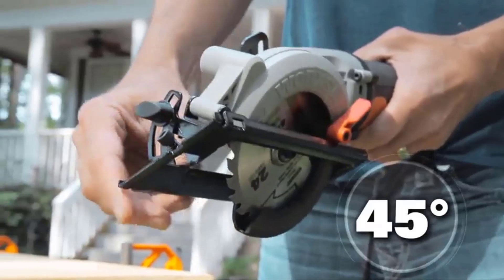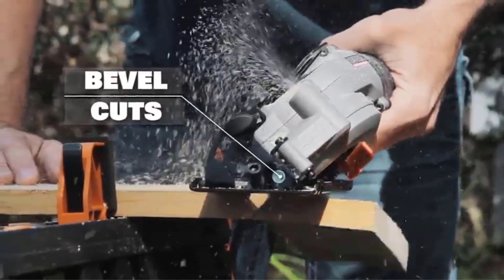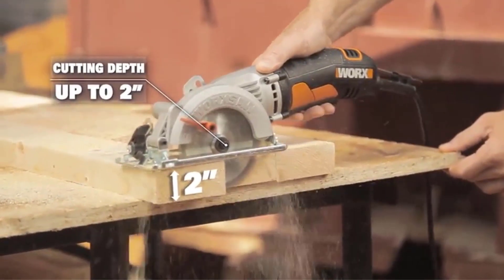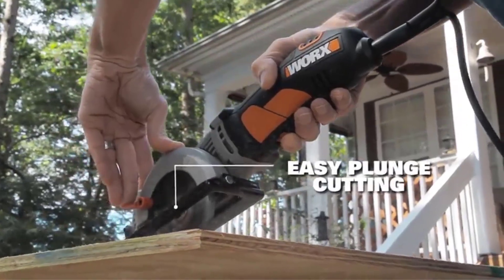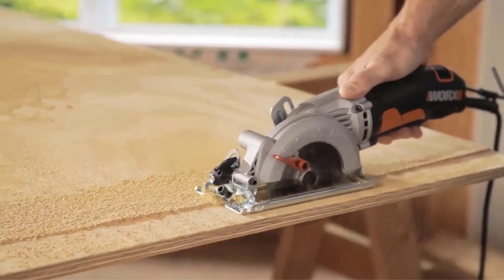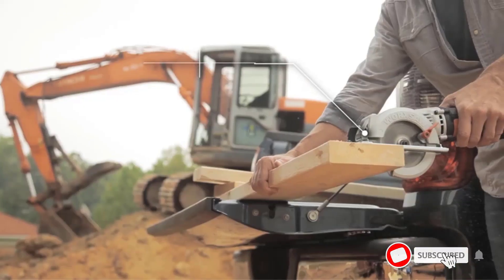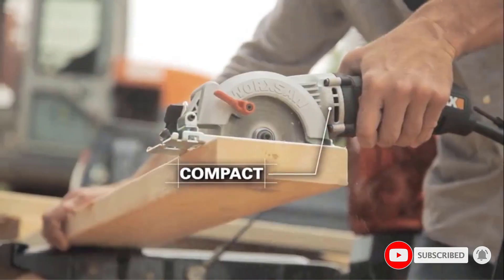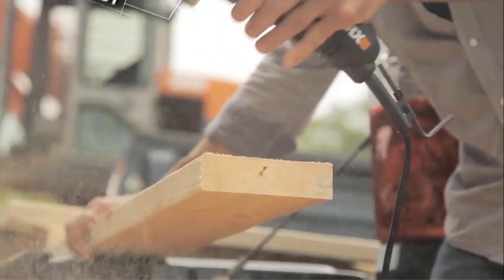The easy-set depth gauge lever lets you go from 0 to 45-degree bevel settings with quick adjustment. Made for lumber, it offers an excellent depth of cut for slicing up to 2-inch stock lumber, cutting 2x4s in a single pass. It also cuts metal, tile, and plastic. The left-sided blade optimization gives you a clear line of sight on anything you're cutting.